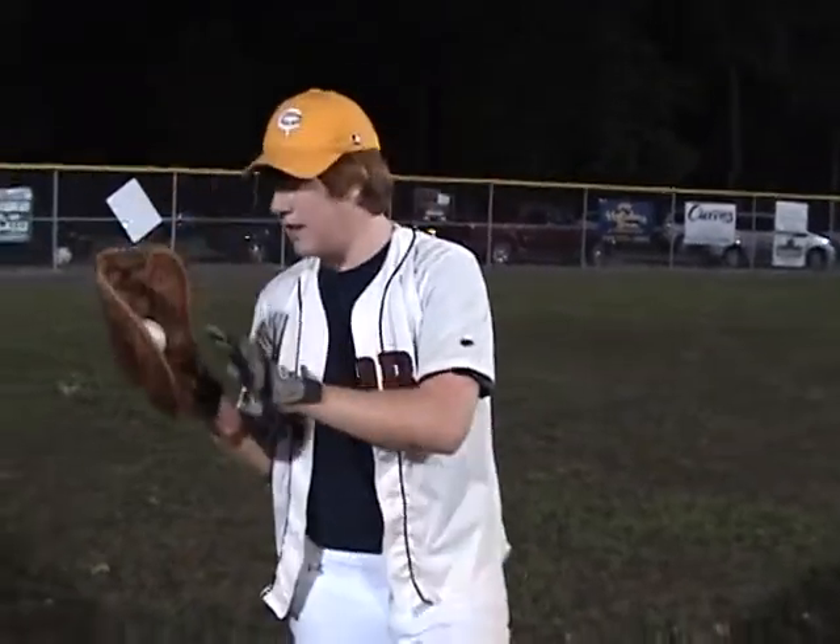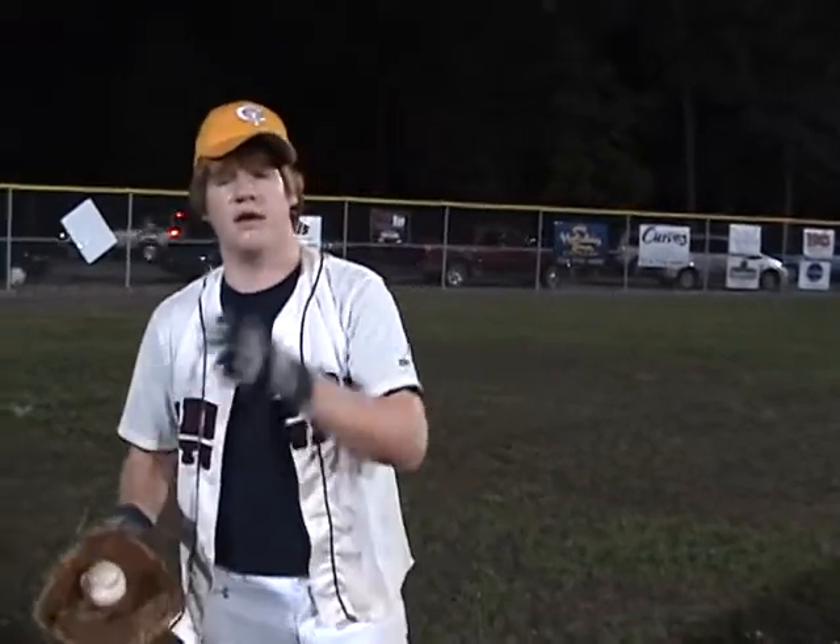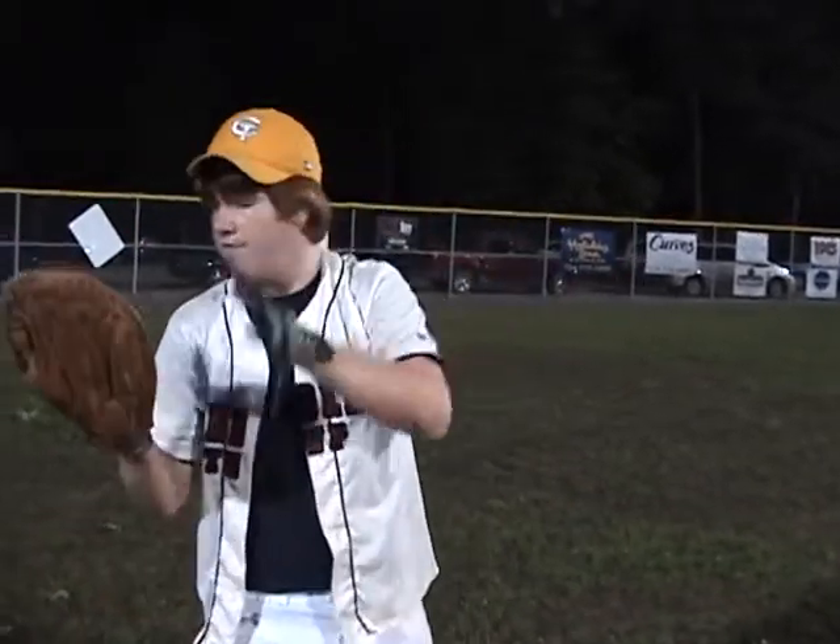This glove is specifically used for a center fielder, or left center, right center, you know, little peewees play. Very useful glove.